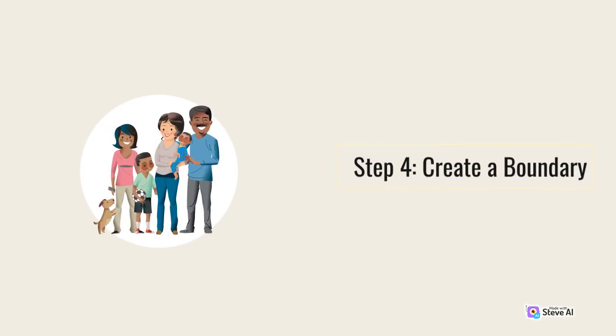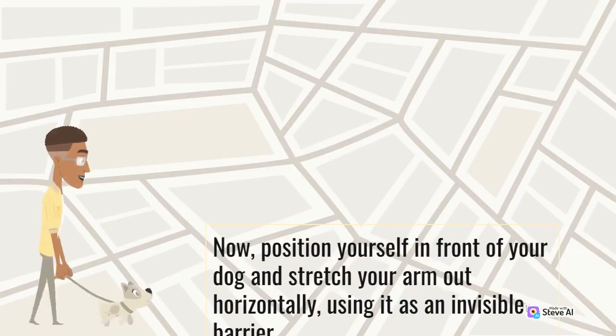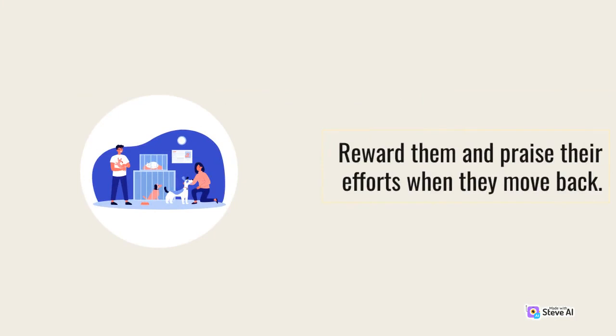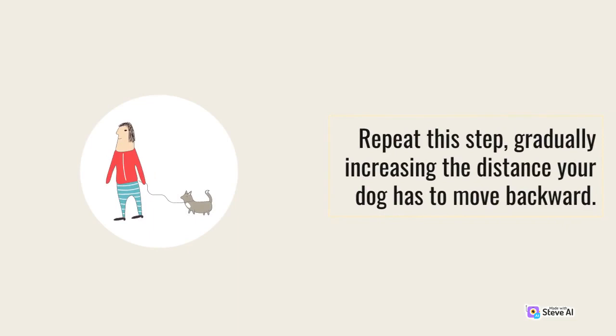Step 4: Create a boundary. Position yourself in front of your dog and stretch your arm out horizontally, using it as an invisible barrier. Give the back up command and slowly move toward your dog, encouraging them to move backward to create space between you. Reward them and praise their efforts when they move back. Repeat this step, gradually increasing the distance your dog has to move backward.